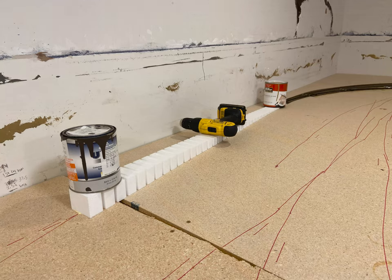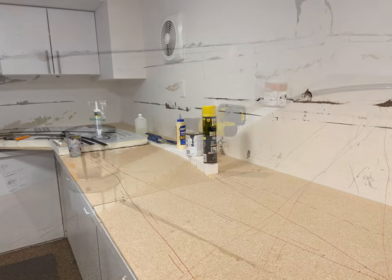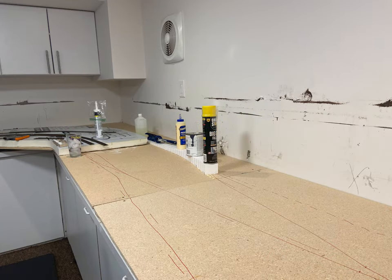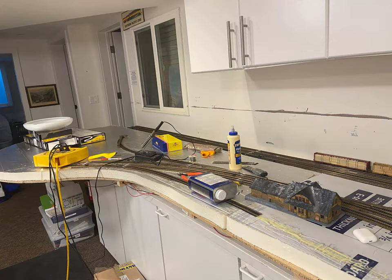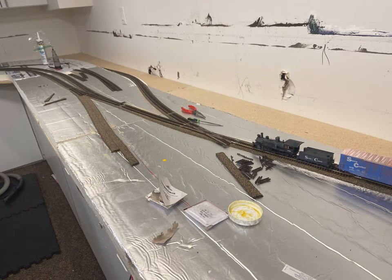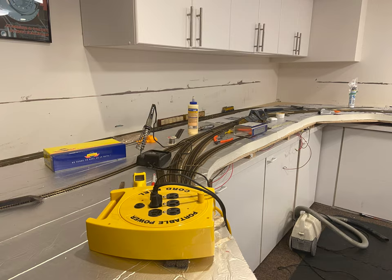Now I am laying the leads — or the ramps, the grades — coming up on the staging yards, doing that in both directions. And now I'm laying in the cork roadbed up to the crossing. And now I'm properly laying the track in Calaveritas. Here is an early test train on the section up to the crossover, and some more shots of the track layout.